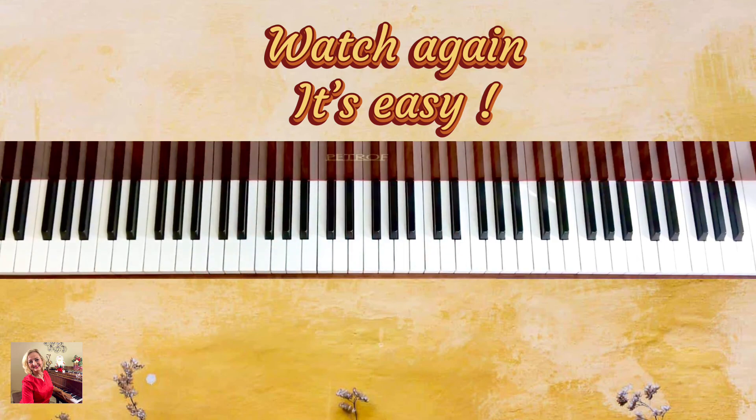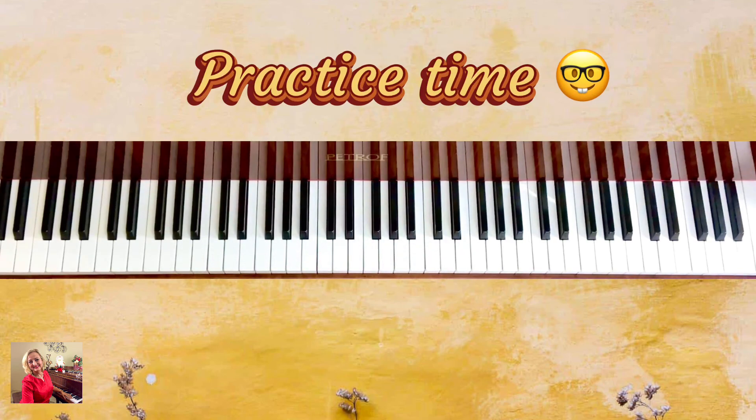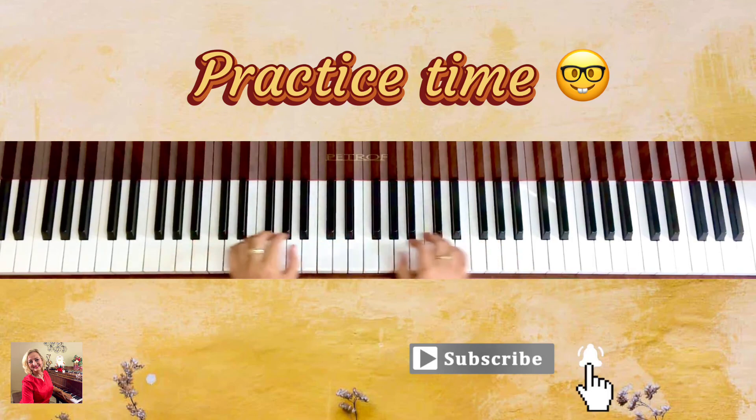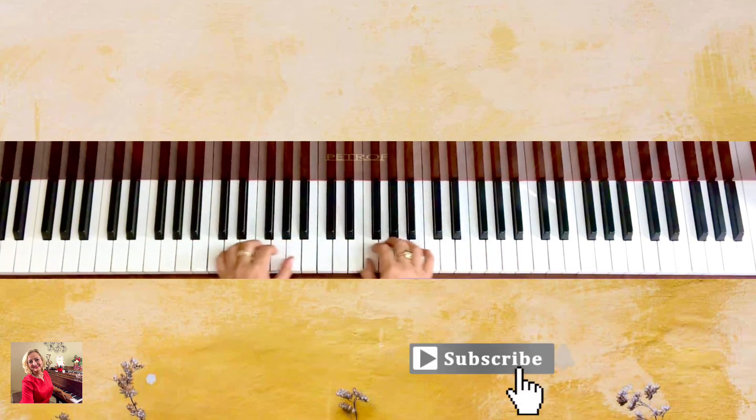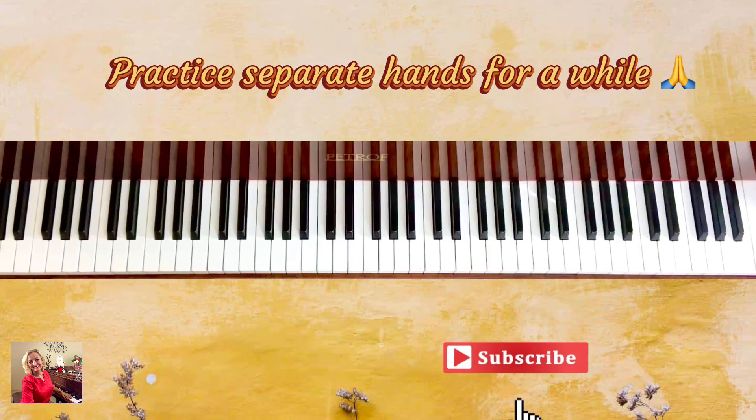So pause the video right now and practice the right hand about ten times, then the left hand about ten times, just to make sure you are comfortable with going under or over with finger number one. Then put it together.